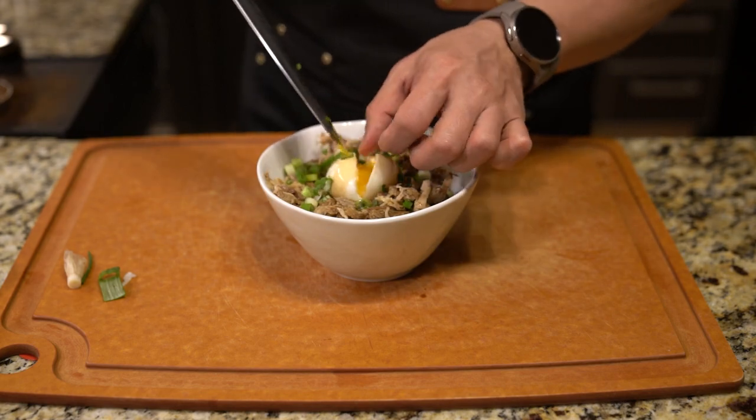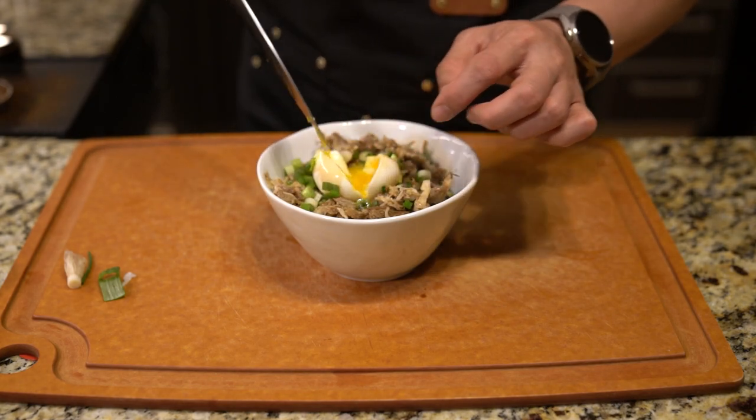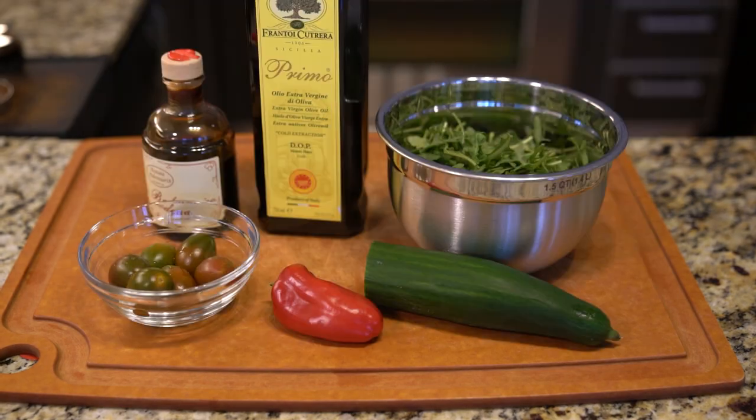I'm going to cut down that egg and show you the nice gooey inside, which you basically use as a sauce for the rice bowl.